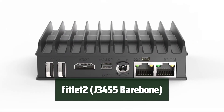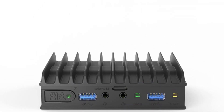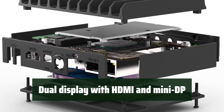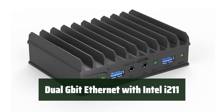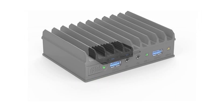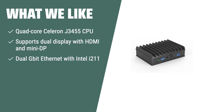Number 2: experience the power of a quad-core Celeron J3455 CPU for seamless multitasking and smooth performance. Enjoy the flexibility of dual display options with HDMI and mini DP, perfect for enhancing your productivity. Stay connected with dual Gigabit Ethernet featuring Intel i211 for reliable and fast network connectivity. The Fitlet2 J3455 barebone is perfect for users who require dual display support and a quad-core CPU, with the added bonus of dual Gigabit Ethernet for fast and reliable networking.